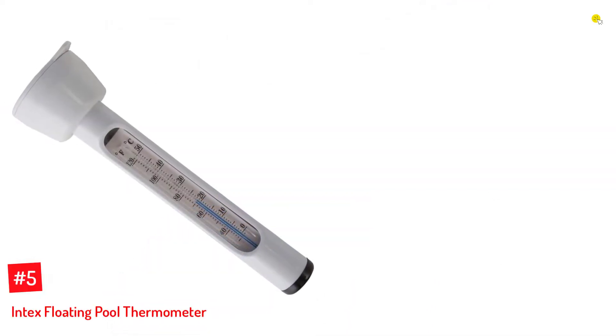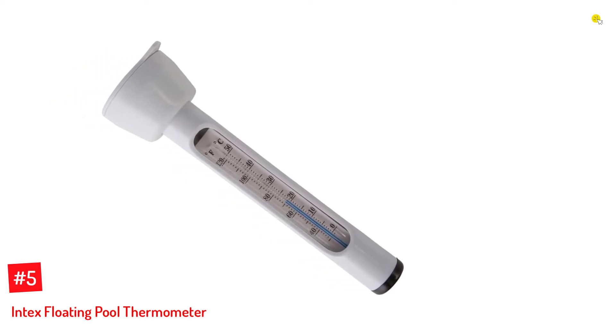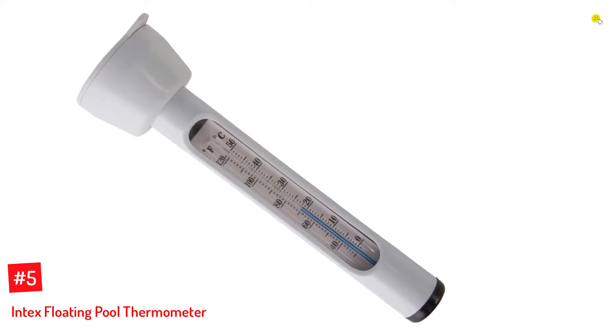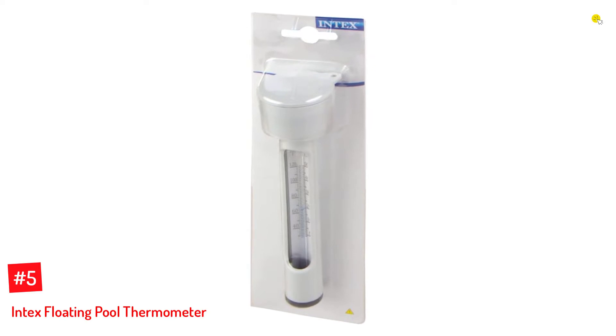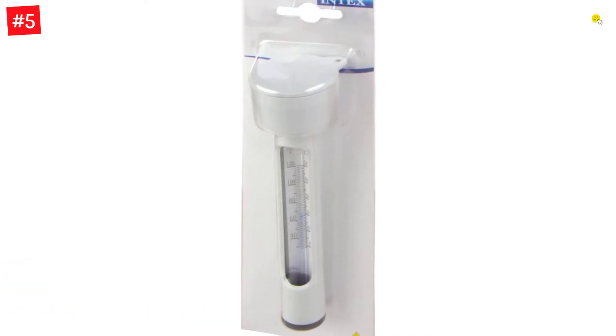Number 5: Intex Floating Pool Thermometer. This thermometer by Intex can read temperatures for depths ranging up to 6 feet deep. It is almost 7 inches long and can read up to 120 degrees Fahrenheit and 48 degrees Celsius. It stays afloat while displaying the temperature, thanks to its lightweight and sturdy structure of just one pound.